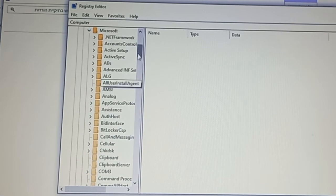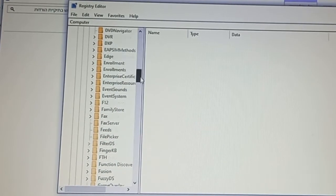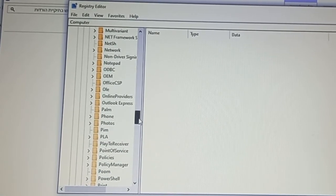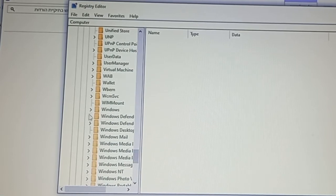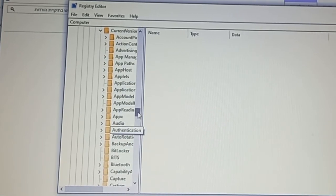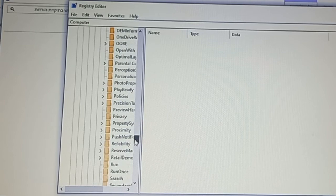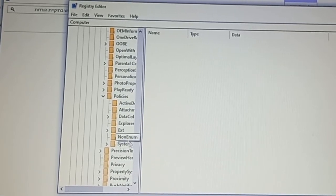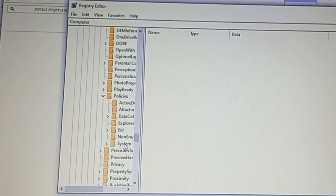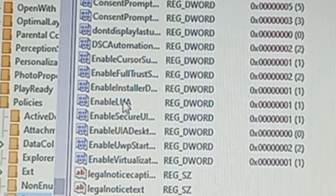Under Microsoft, look through the list and scroll all the way down to find Windows, then go to CurrentVersion. After that, look for Policies, then go to System — double-click it. Then find the setting called EnableLUA and double-click it.